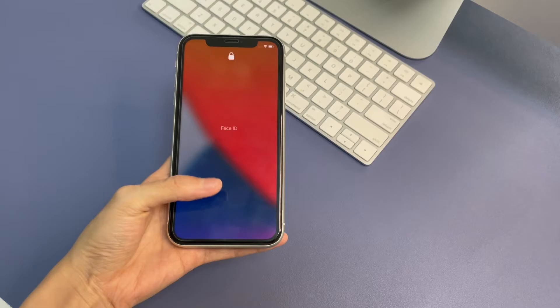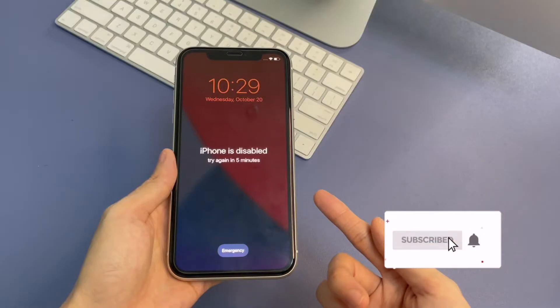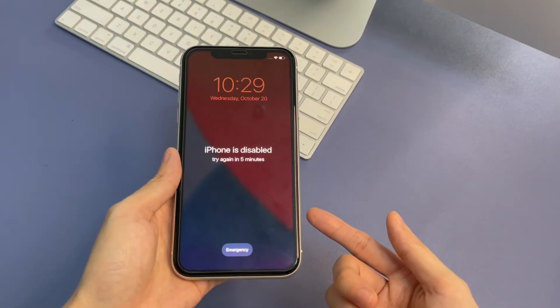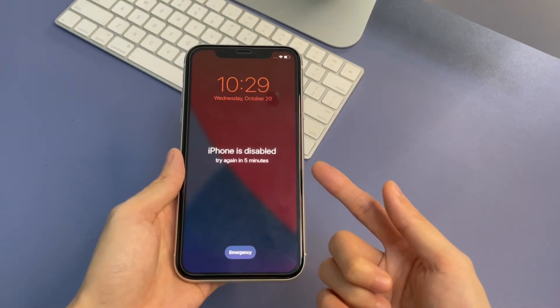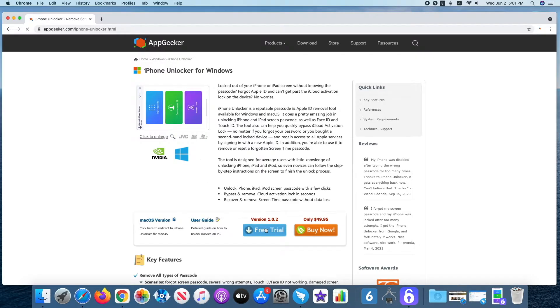If iTunes or Finder fails to unlock the iPhone 11, here comes method two — using iPhone Unlocker, which can wipe the passcode and Face ID. You can find and download it from appgeeker.com. I also insert the download link in the description below.